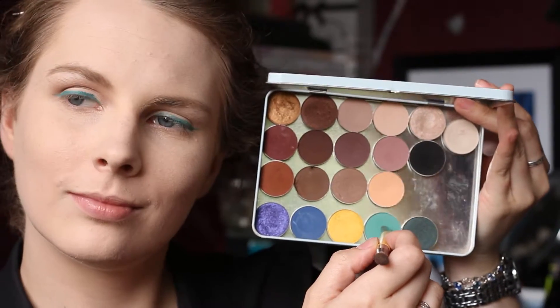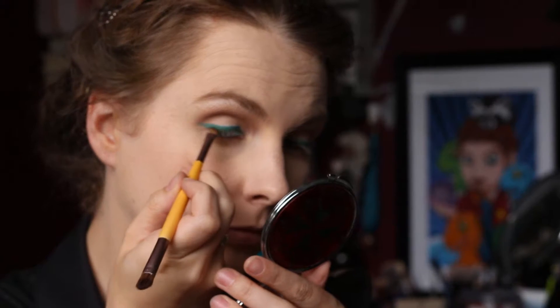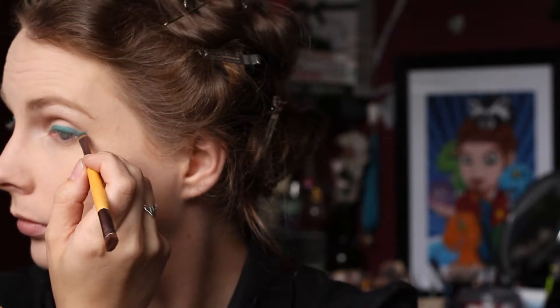Then I took Dragonfly from Makeup Geek and used that to set that eyeshadow crayon. I forgot to mention I already did my base and brows off camera, so all of the products will be listed down below.